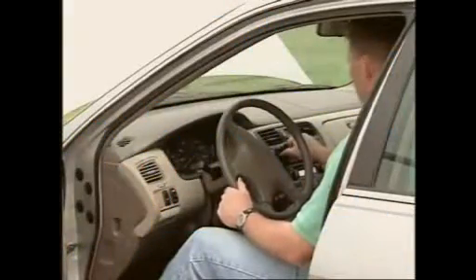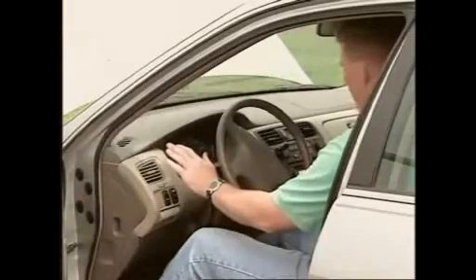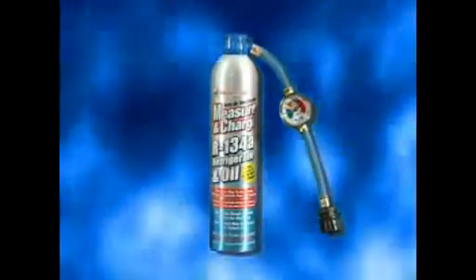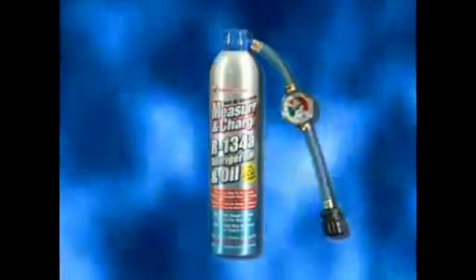If your vehicle's air conditioner is blowing warm air, you may be low on refrigerant. With Measure and Charge, you can easily top off an R134A system and start enjoying the comfort of cool air.